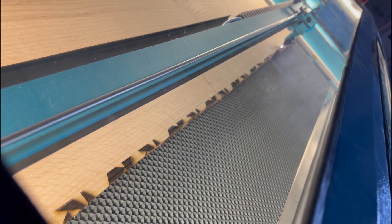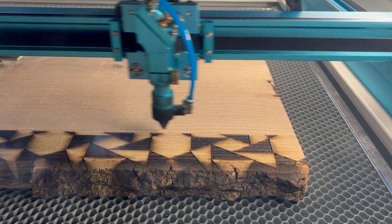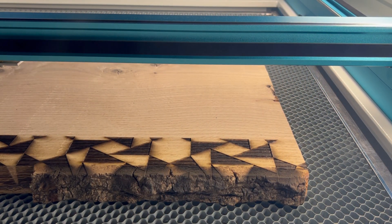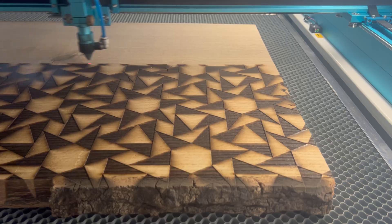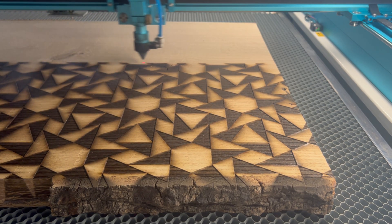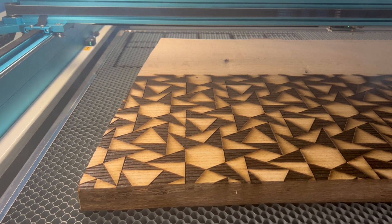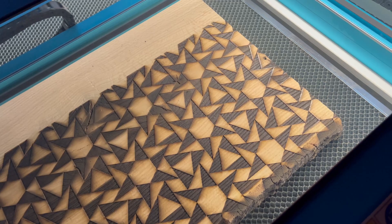If something were to go wrong or we lost power, the Thunder Laser has a feature where when you turn the machine back on it'll ask if you want to start where you left off, and you click yes and it starts right there. I don't want to rely on it — it's more of a nice safety net. If I nudge this though, all bets are off. Hopefully there's no earthquake; we don't get those in Boston, but you just never know.